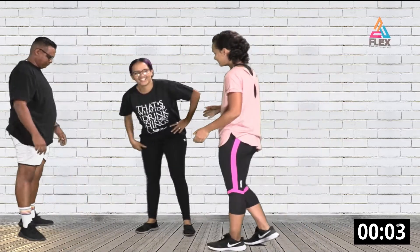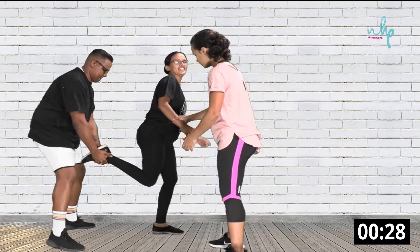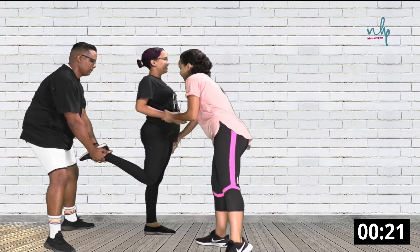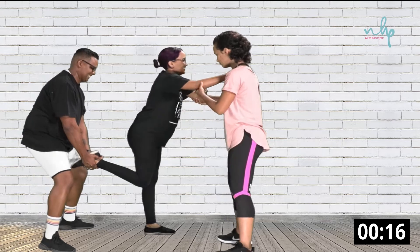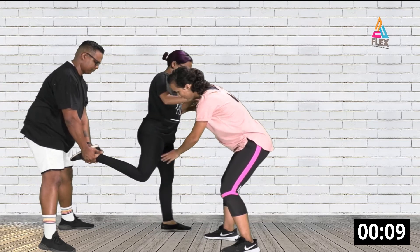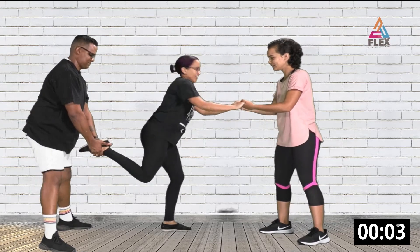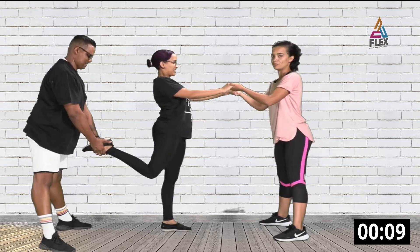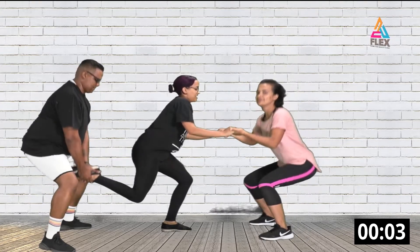For the assisted split squat, Anushka puts one leg in JP's hands. You don't want to over-balance or be too far forward — keep your shoulders straight, hands on your hips, and both go down together. Step out a bit more so you have enough room, go up, and you can hold on to your partner while you do this. Keep your shoulders up — don't let them drop.